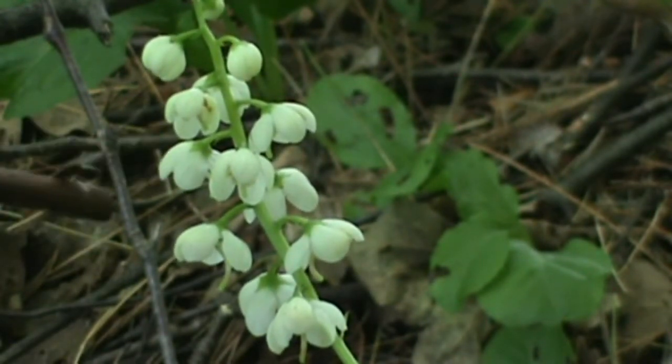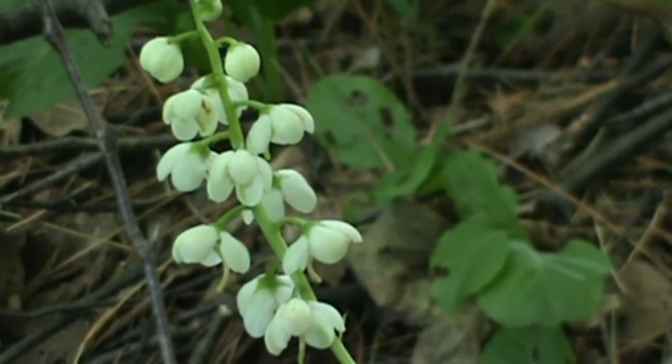The flowers themselves are about a half an inch wide. It's a pretty little midsummer to late summer wildflower.